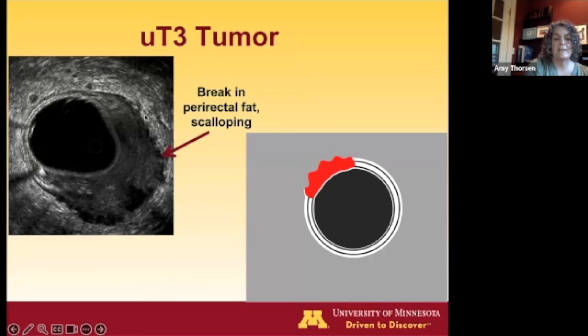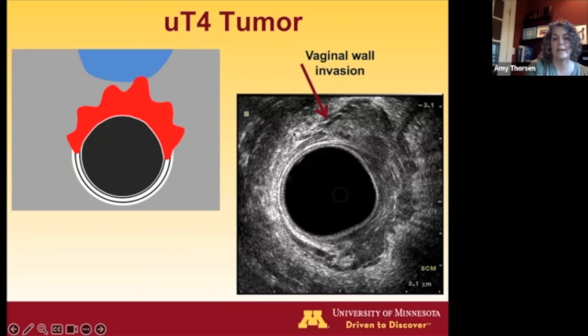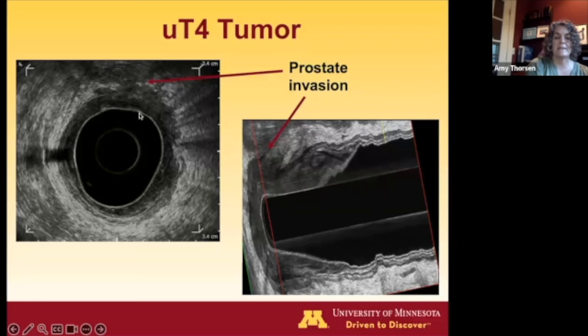T3 usually shows scalloping of the perirectal fat — it's not an easy, smooth border. More T3 examples show scalloping and a very irregular lateral appearance on the sagittal view. T4 involves invasion of another organ. One example shows vaginal invasion anteriorly. Another easier-to-see example shows prostate invasion — there's no clear line between the tumor and the prostate, confirmed on the sagittal view where the border cannot be seen.